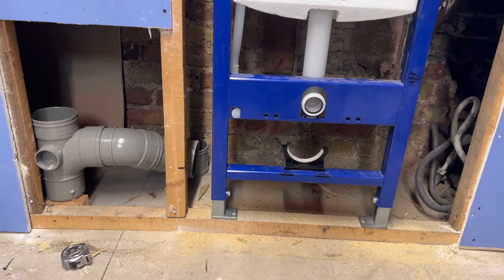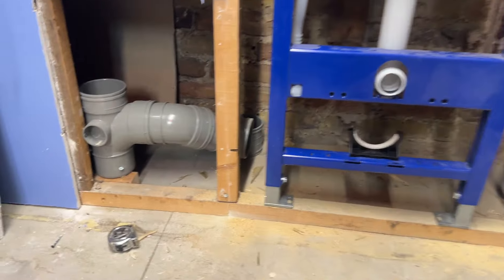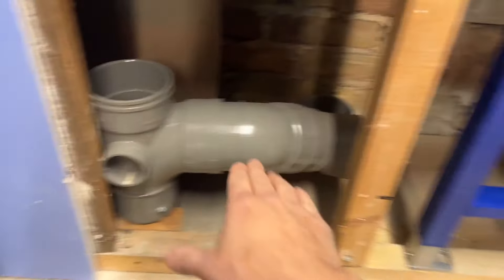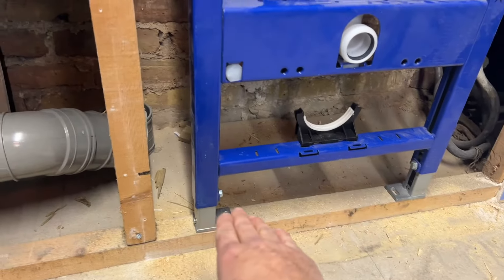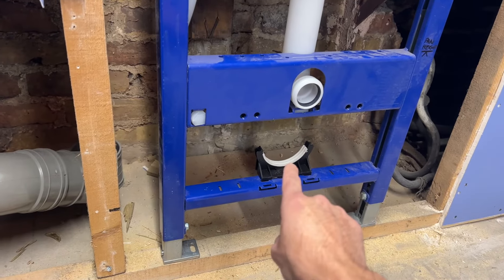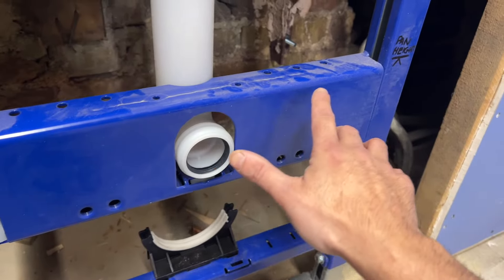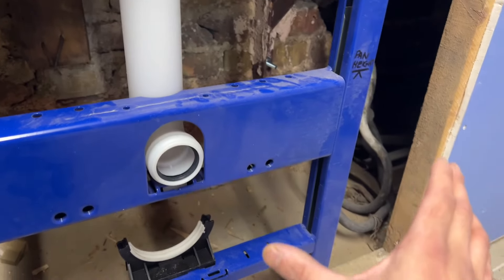The first thing I want to establish is this: if you are replacing a standard floor-mounted toilet, this frame is going to sit lower, but the legs are adjustable. The first thing you need to determine is what height this should be. The super important thing is to see where the pan finishes — the pan height. I've measured from the top of the pan to the centre of the flush pipe hole and transferred that mark to the wall.